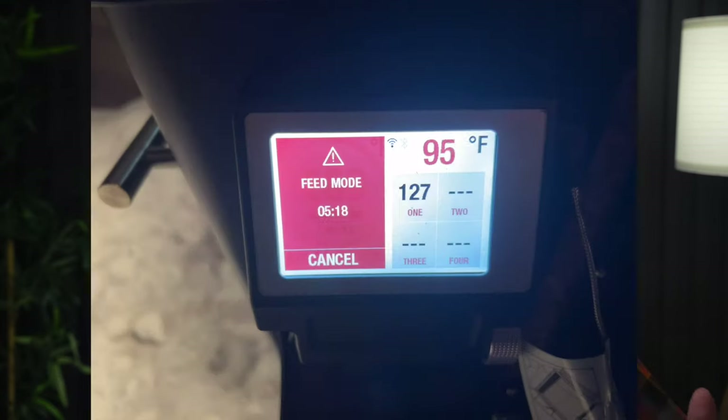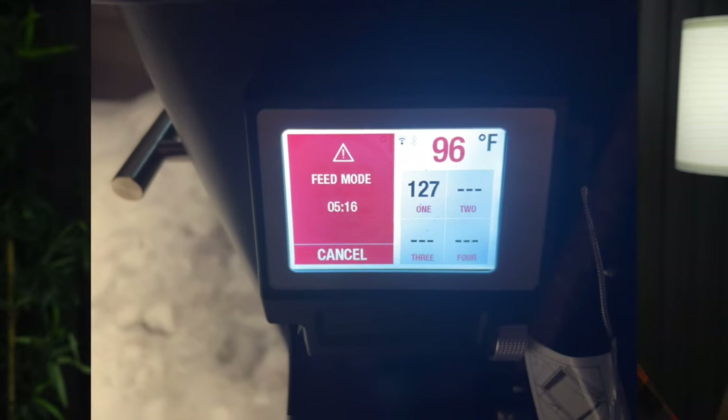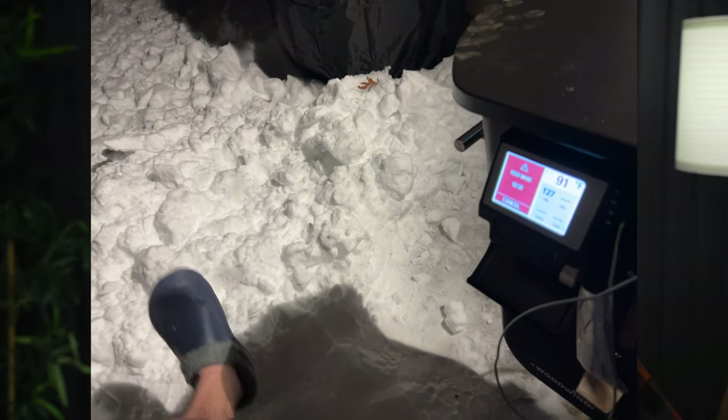It looks like we had a pellet dam — the auger was empty and the fire was going out. I wasn't off to my best start with this grill, so I pulled out the ThermaWorks Signals Wi-Fi thermometer, plugged it into the brisket, took the air temp probe and attached it to the cooking grate, and turned off the Camp Chef alerts on my phone since they were coming too frequently to get any sleep. I broke up the pellet dam, primed the auger while standing in 8 inches of snow in my bathrobe, and then went to bed.